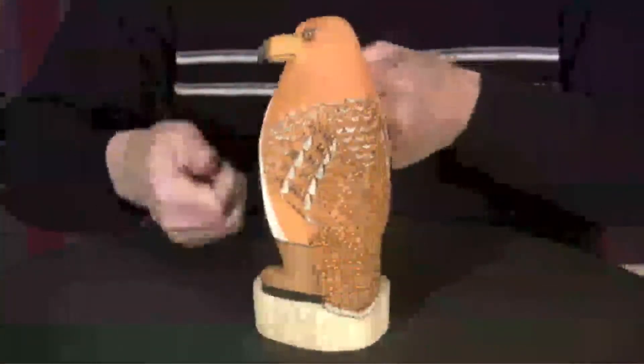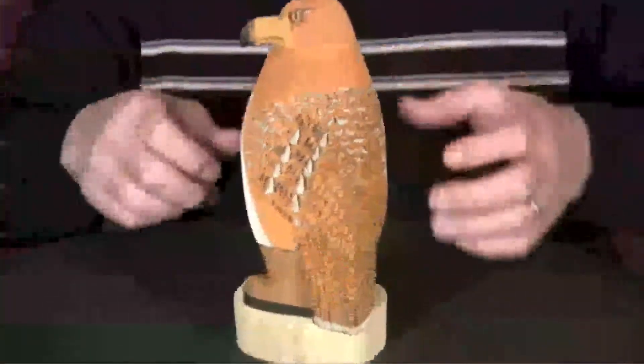He just does it with a basic knife — a jackknife and a little bit of these etching tools, kind of like dentist tools, that he uses to etch in the feathers and the like.